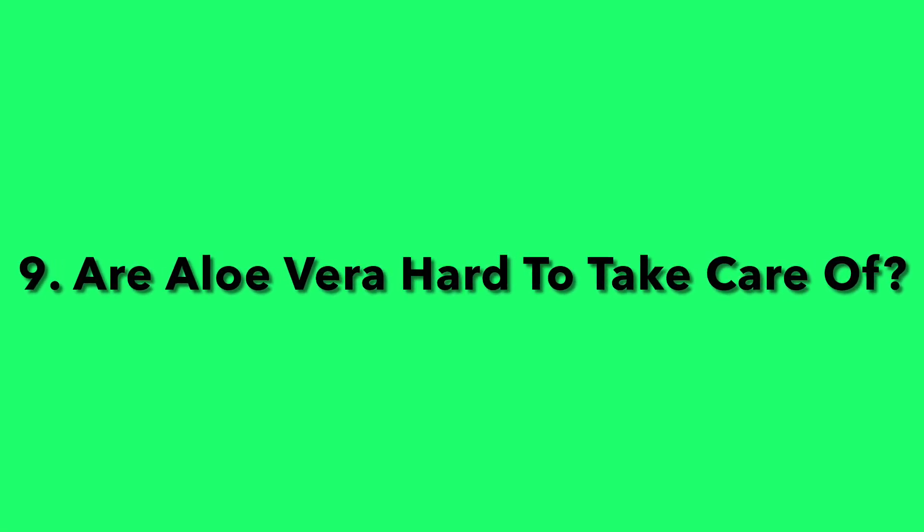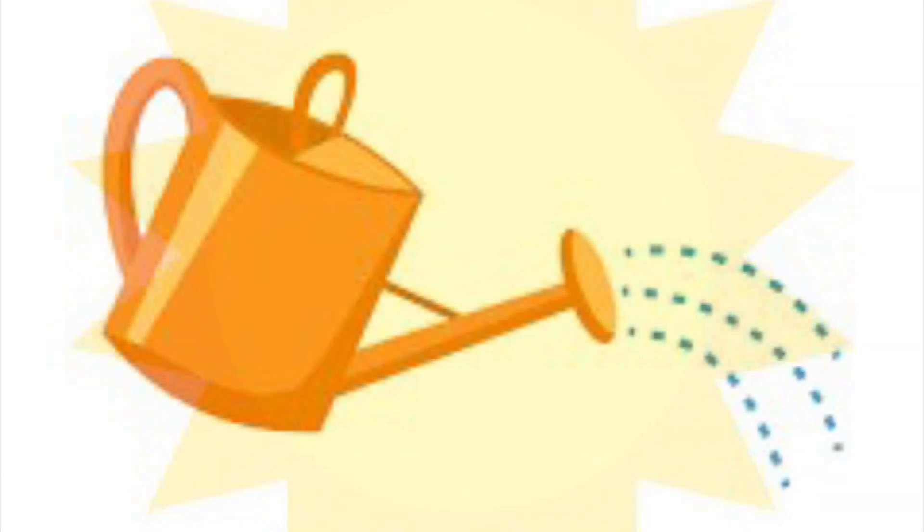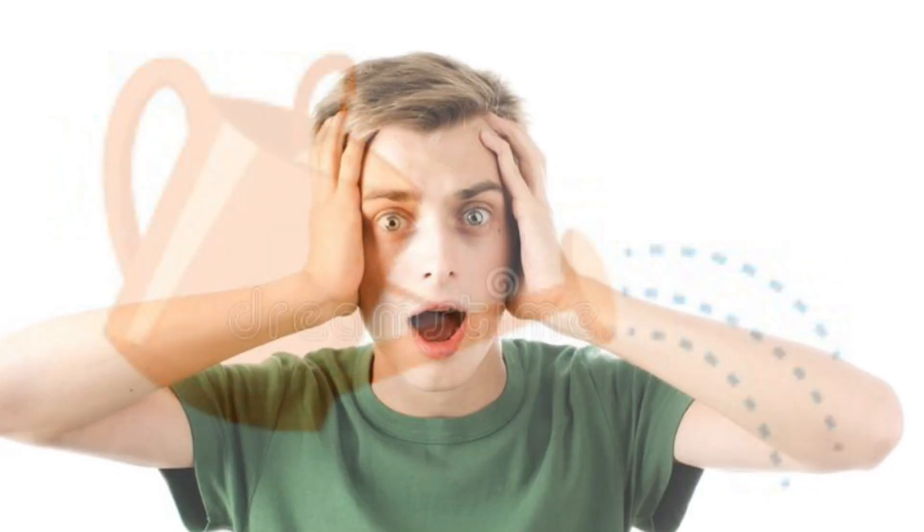Question nine: Are aloe vera plants hard to take care of? No, they're not. As long as you give them bright light and you don't over-water them, pretty much anyone can take care of an aloe vera.